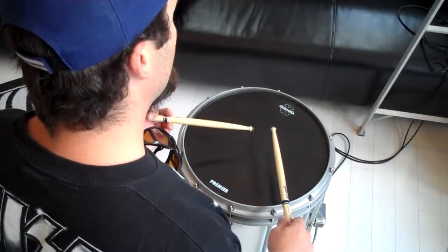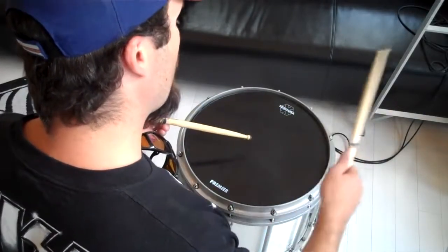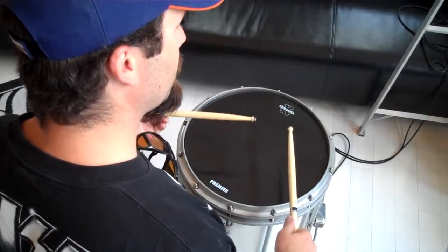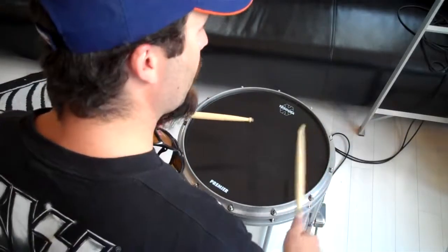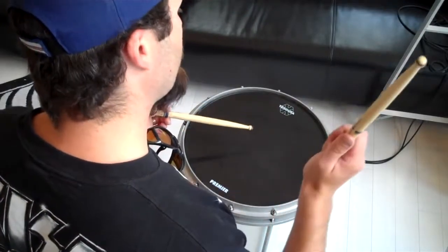In the right hand, it's going to be this. We're going to go right, left, left, left — that's the first four. And then right, right, right, right — just like the original one. So when you put it together, you've got...